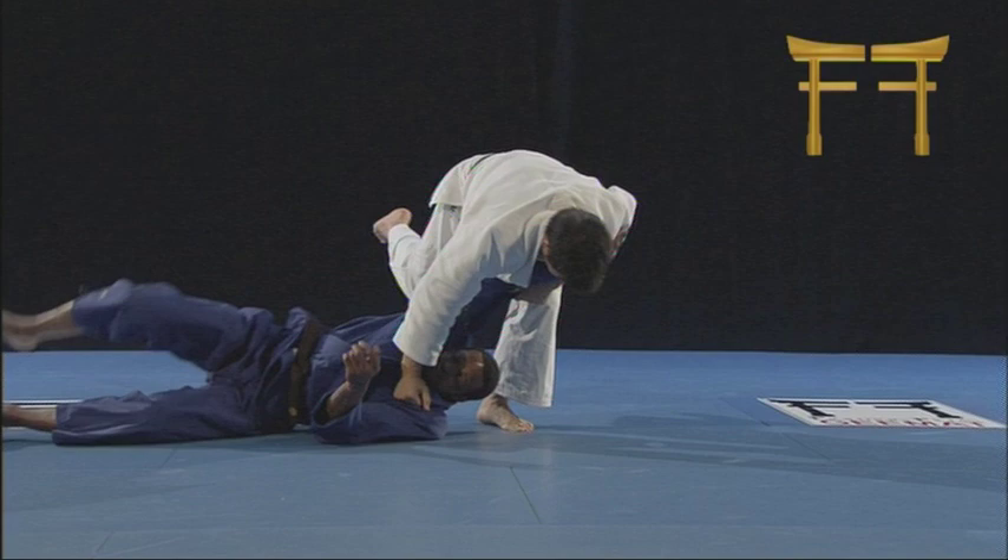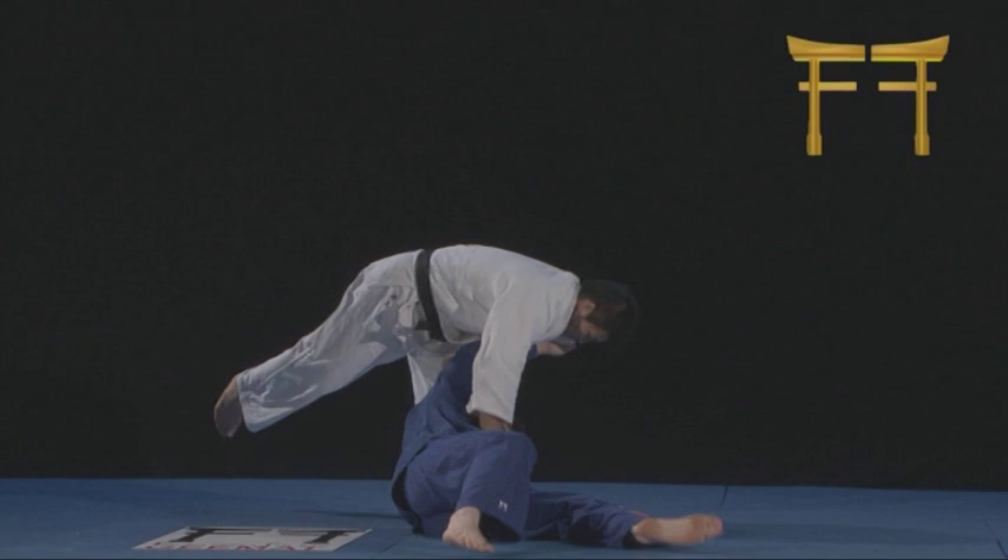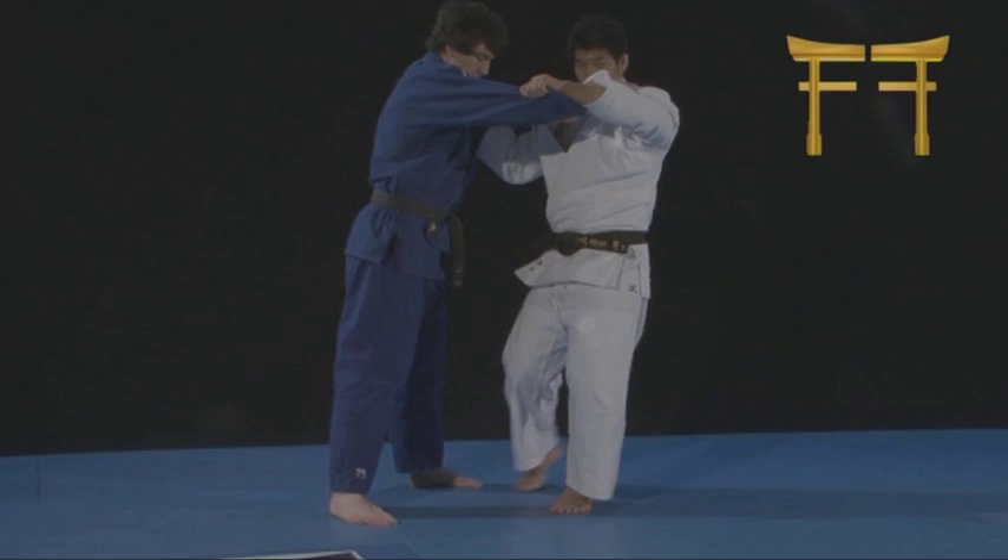The first part of the Inui trilogy, Inui the Uchimata, reveals everything about Kosei Inui's Uchimata. Inui shows all eight variations of his Uchimata, including his classical Oikami Uchimata and his breathtaking Tobikami Uchimata. He talks about when he started Judo and how Uchimata became his Tokiwaza.